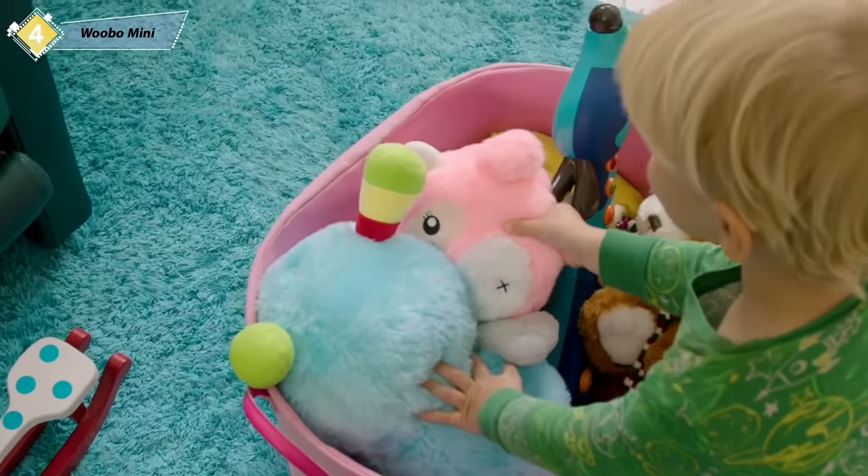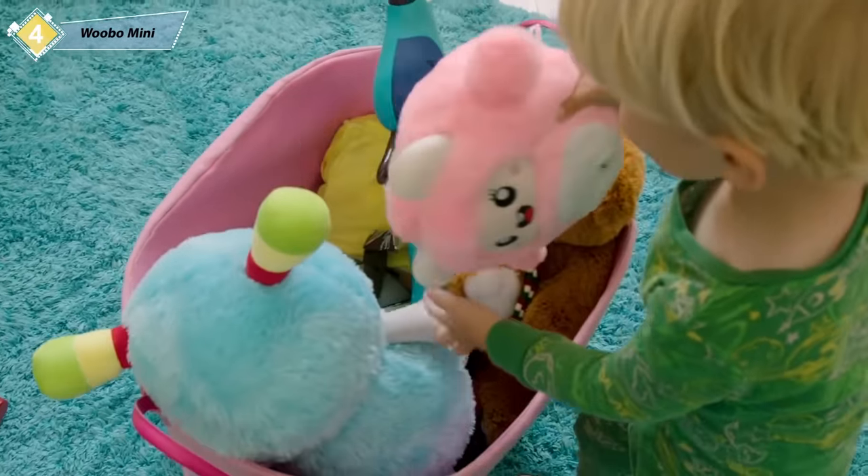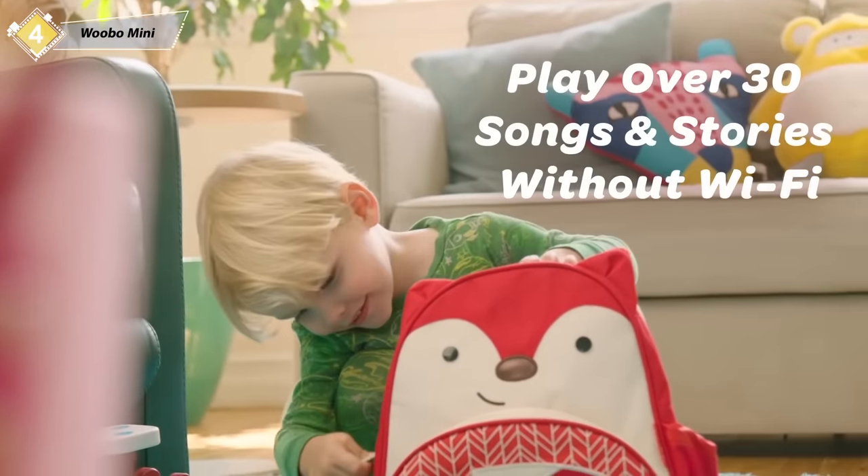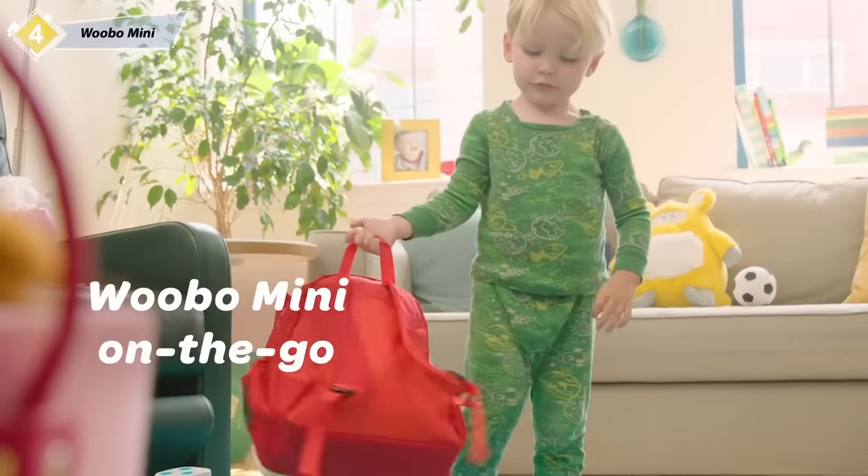From morning to night, Wubo Mini is a fun and exciting screenless addition to the family. Make each moment memorable with songs and stories from Wubo Mini.